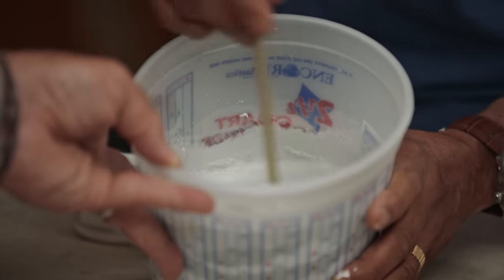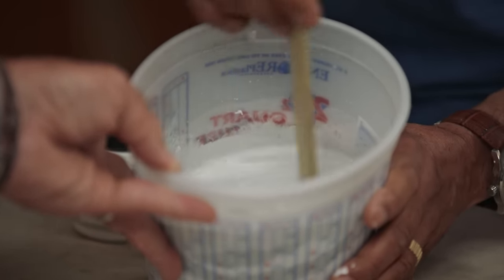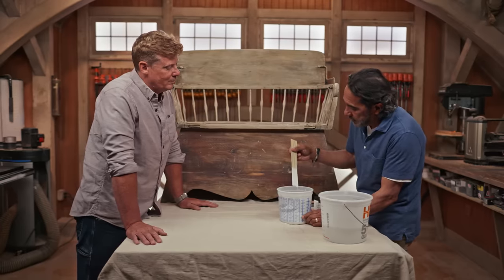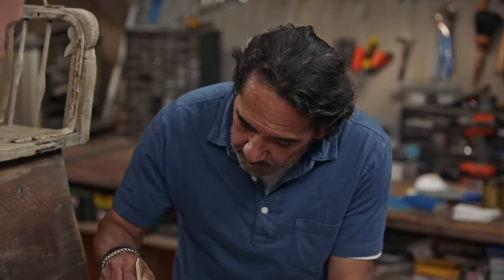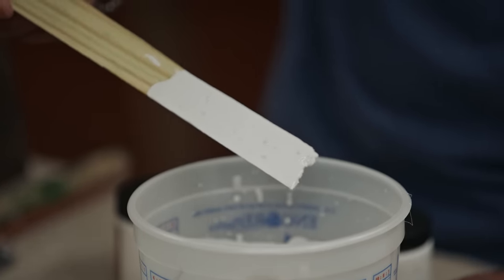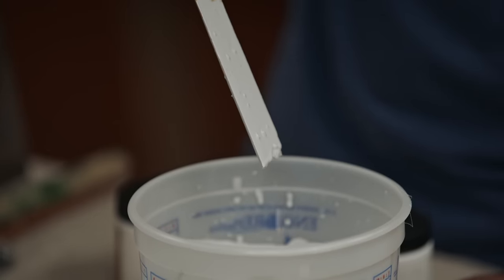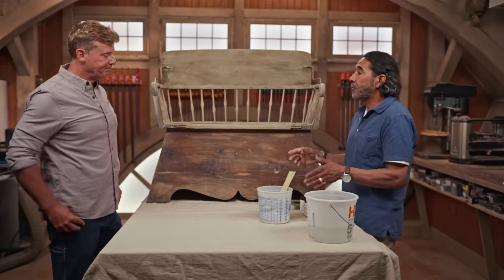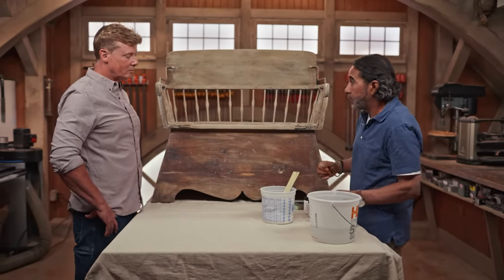The consistency we're looking for is to be very transparent when we're applying it to the bench. We want to see a little bit of color and a lot more wood. Kevin, I think we're right at the point that this looks very good — it's watery, it's definitely watery. It's going to drip and run, but don't worry about that. Let's give it a try. If we need to make any more adjustments, water is right there.